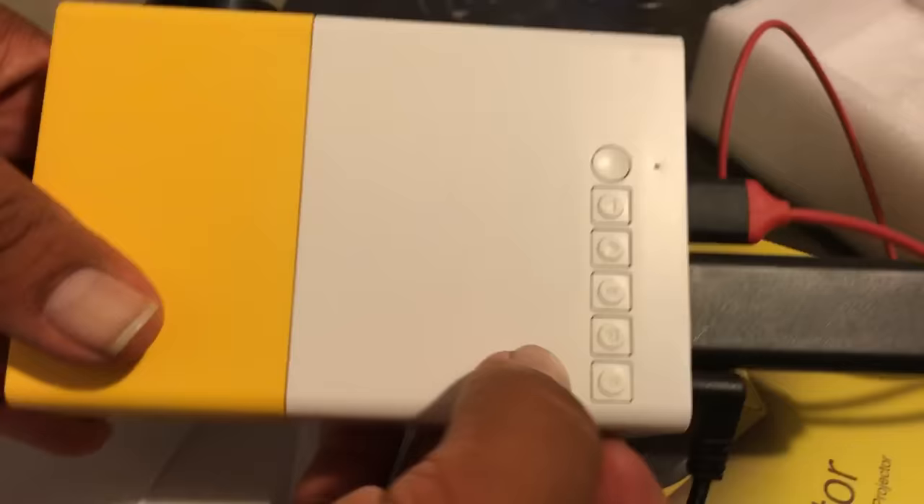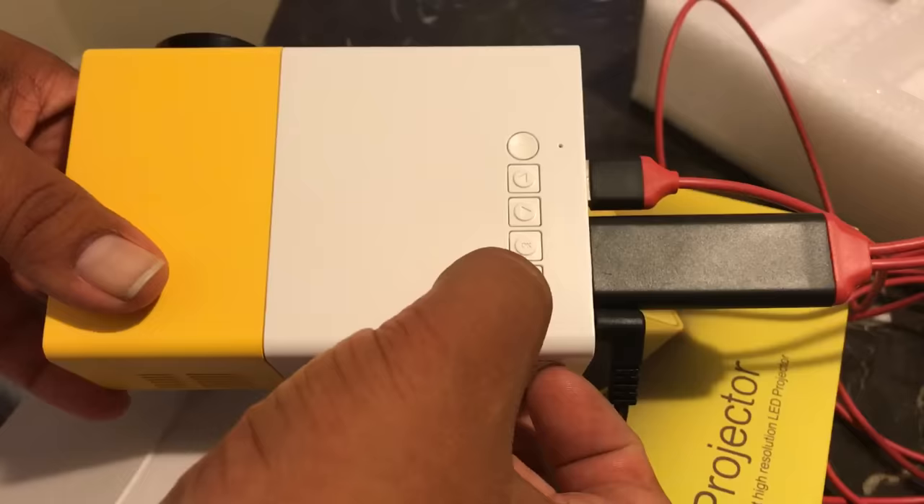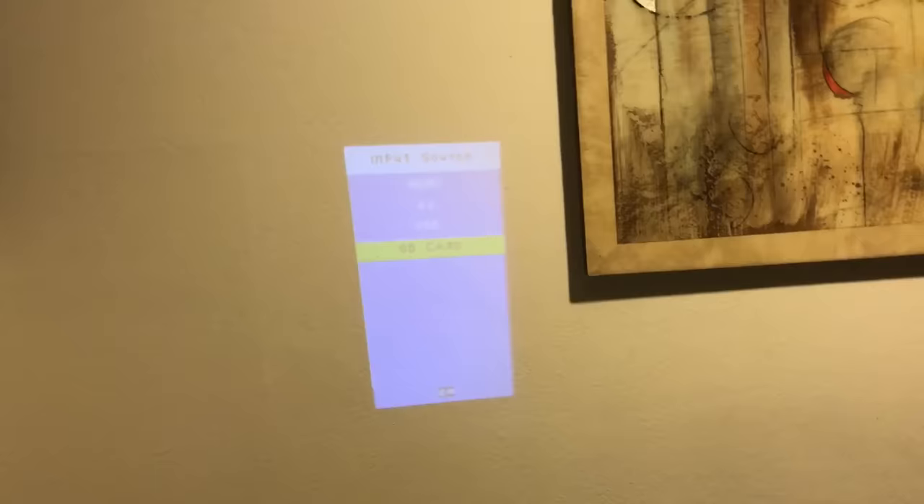You can choose anything you want on your phone. The second button is the input — push that button. This one is the output button but also controls the volume. I'm just going to do it quick, so you just go here and press here — this is what I'm going to show you on the screen.